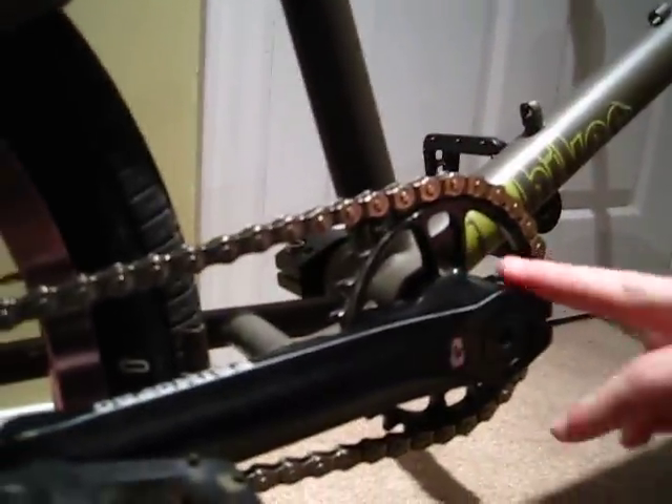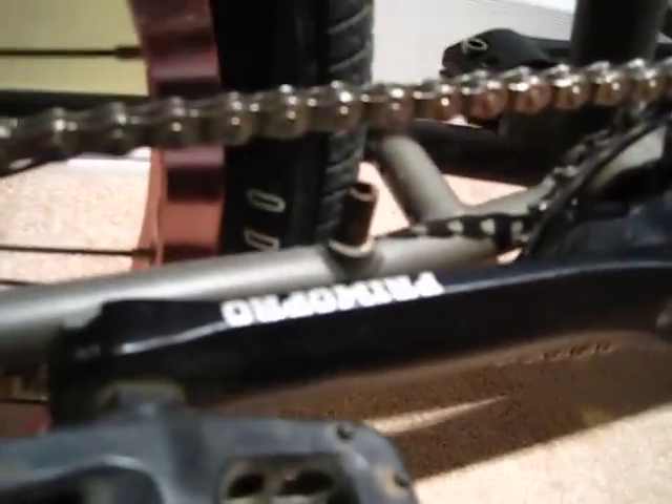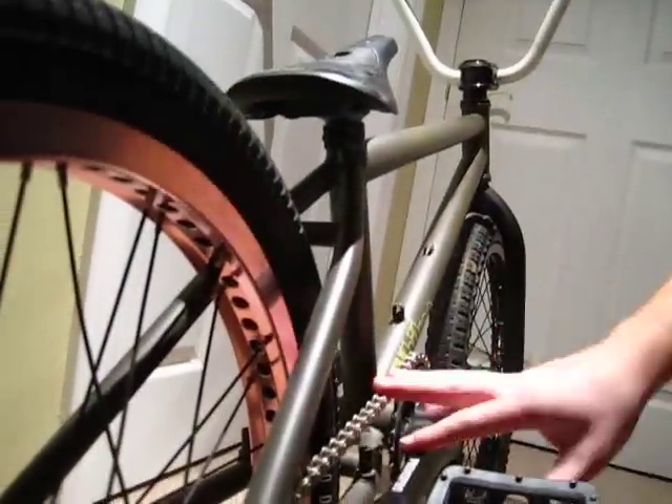Moving down here, we've got Fit Sprocket 28 tooth. Primo Pro Holo Bites with Odyssey twists. They're working pretty good so far. The chain I'm not too sure about — it's just working good so it hasn't broken yet.